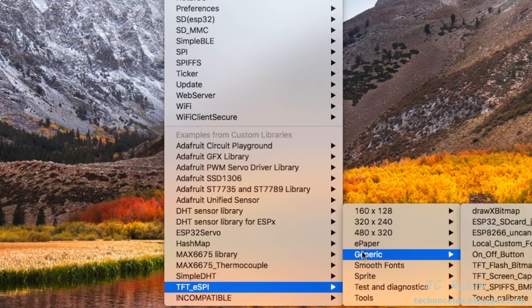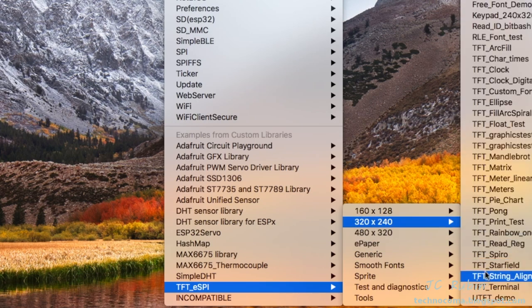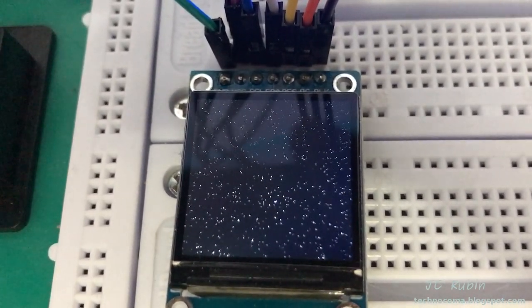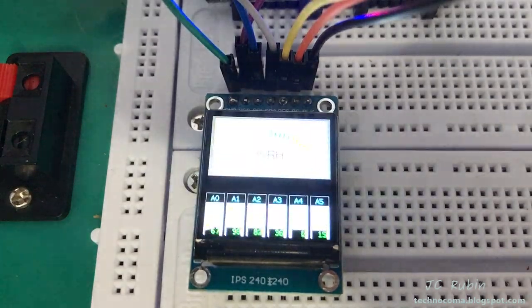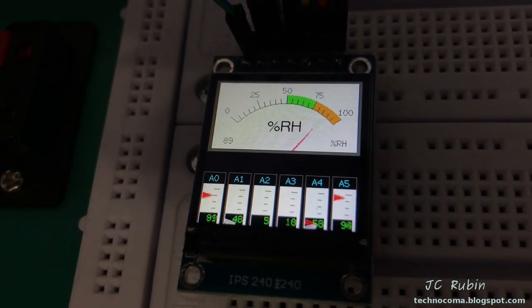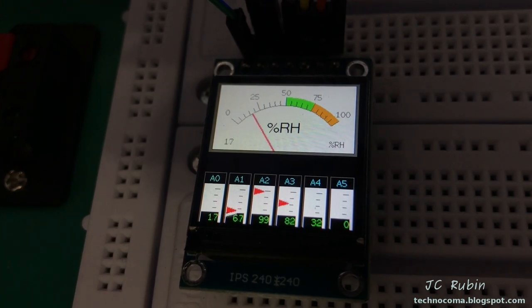In the generic section you'll find examples suited to the resolution of your device. There's no 240 by 240 section specifically, but the 320 by 240 section has many demos. One I particularly like is called Starfield — a pretty cool simple demo. Another one is called Meters, which uses a sine wave as the input, and when you look at the bottom meters you can see the needle moving — I think that could be pretty useful implemented in a design.